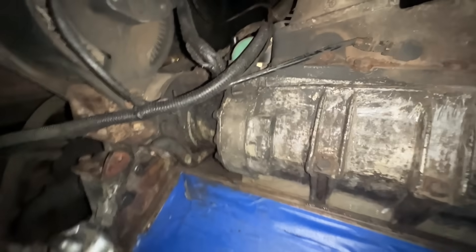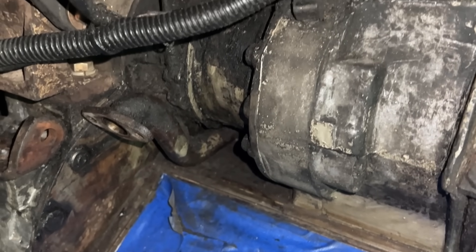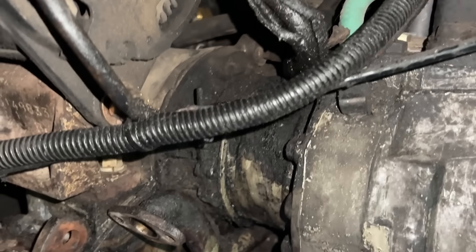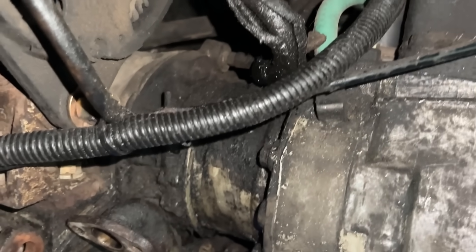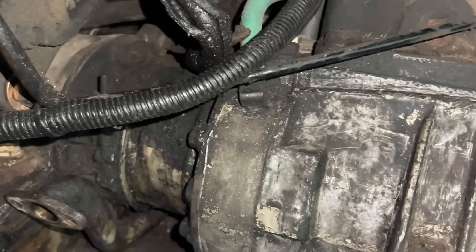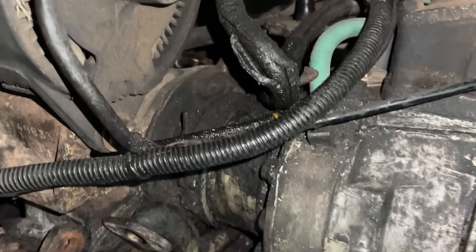There's definitely a leak back here on this blower. There was so much buildup you couldn't even see those pipes back there. We're going to replace that boot and probably the O-ring for the oil on the other side of that fitting, so that stops the oil leak he had there.